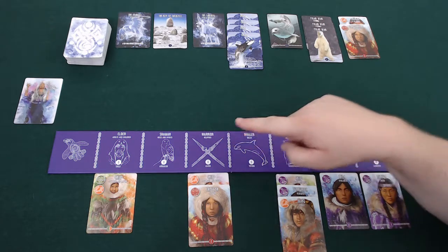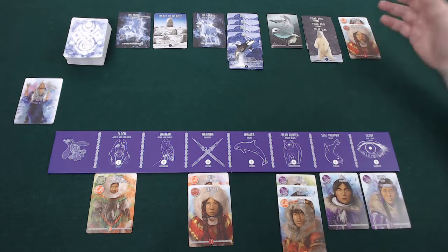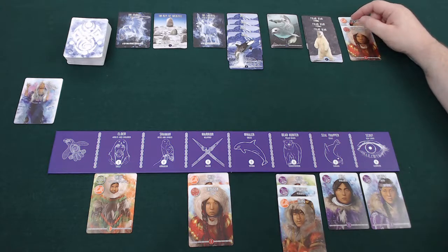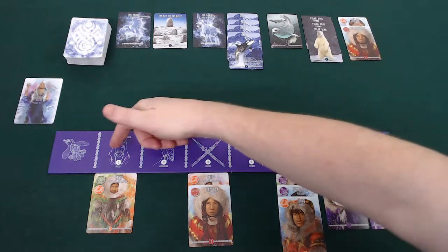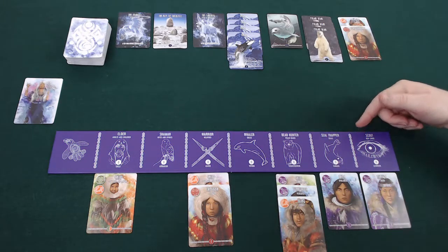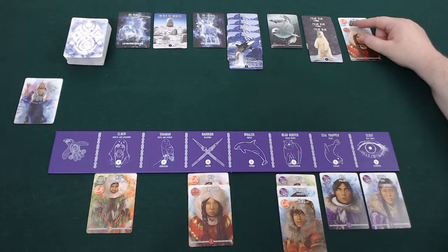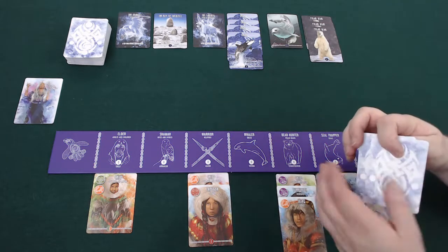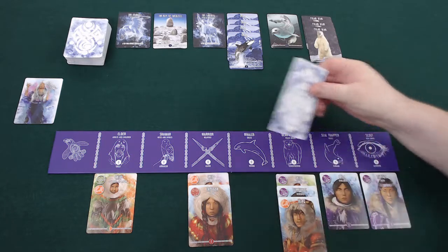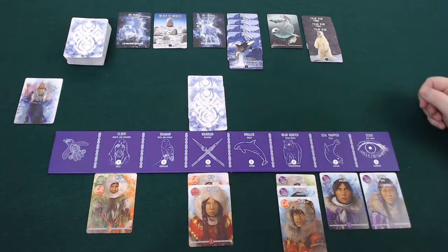With my warriors I can also take Inuit from the central area, however these work differently — in this case I'm attacking them. Inuit that are adults have one colour matching one of the villages in the game, while children have two colours. Inuit that are not my colour are not particularly beneficial to me, so I might want to take them out to deny them from fellow players. And for every one I've captured up here, it's a trophy and worth one point to me.